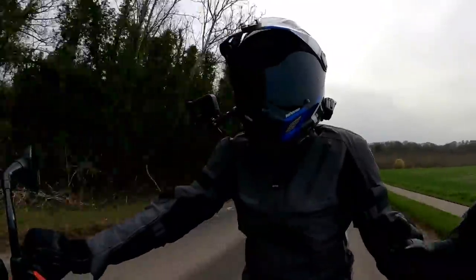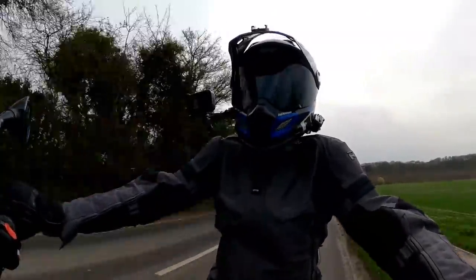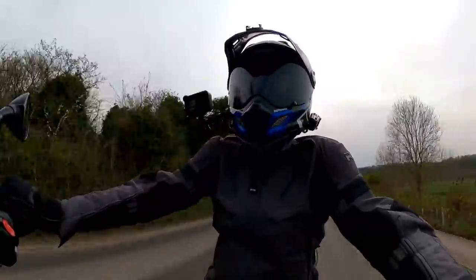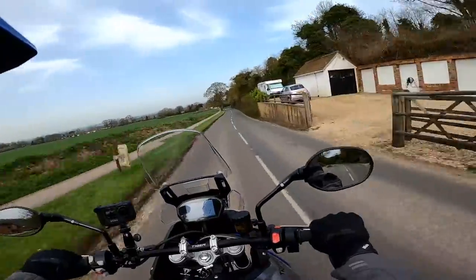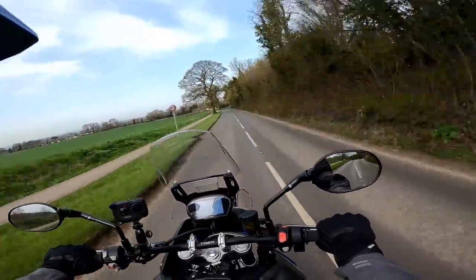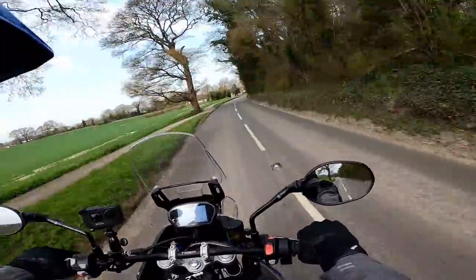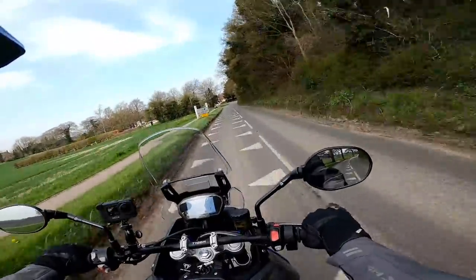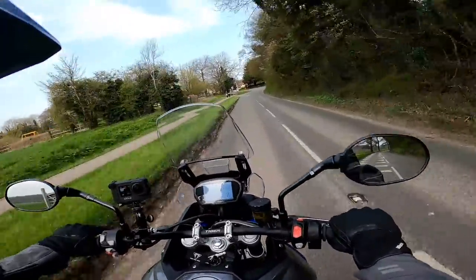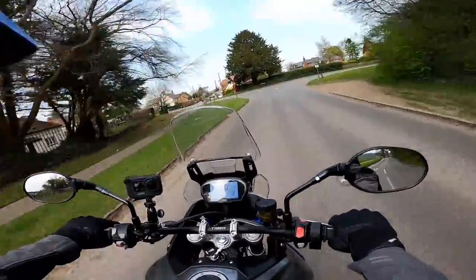The suspension — it's Marzocchi on here — and it just seems perfectly set for me. I'm about 11 stone and I wouldn't want to tinker with it. It feels great on these really bumpy English roads. The front brake is excellent, and the rear is pretty good as well — I just felt the ABS kicking in a little bit there on the rear. Pretty good brakes on here overall.